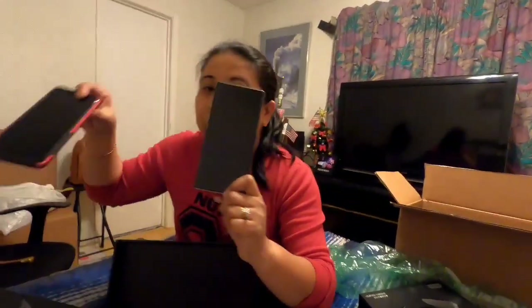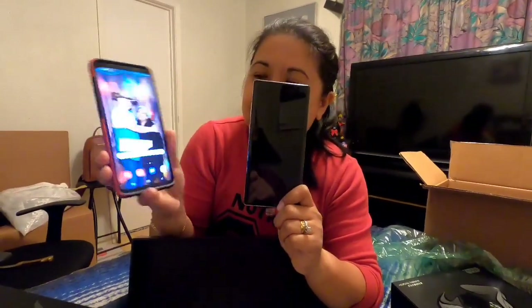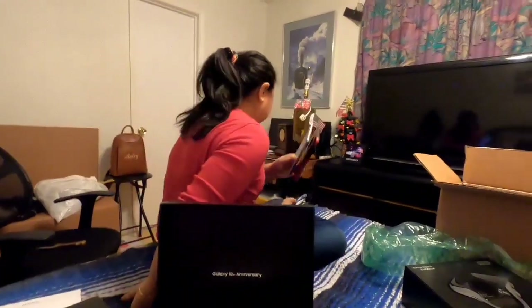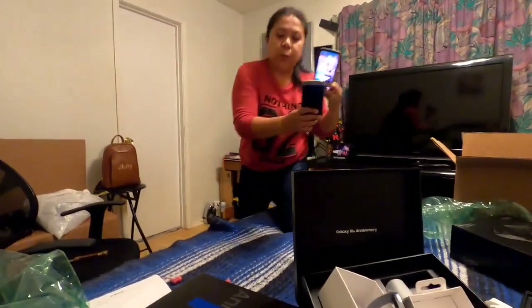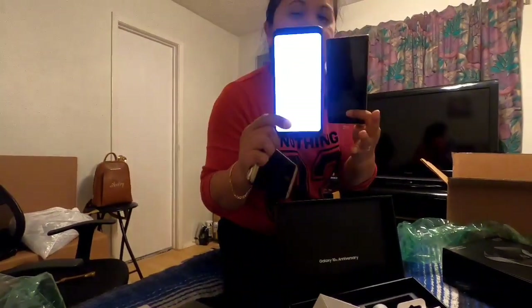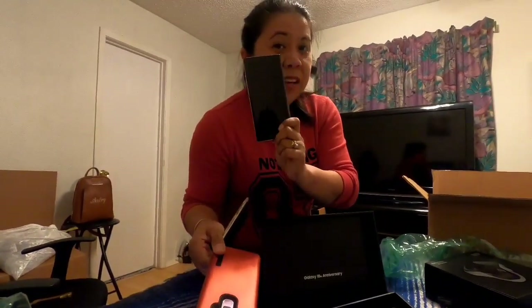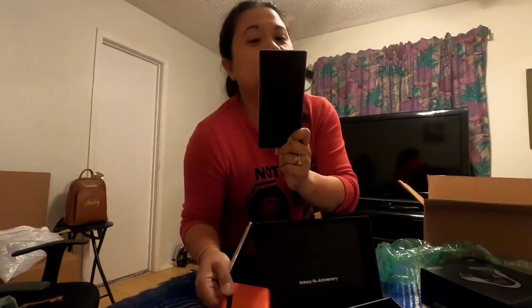This is my old phone — I still have my S9 Plus and an S7 Edge. Here you go — this is my S7 Edge, this is my S9 Plus, and this is one of the best phones on the market right now, which is the Samsung Note 10 Plus!